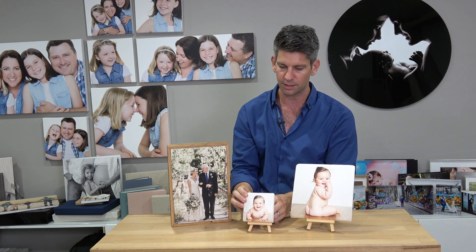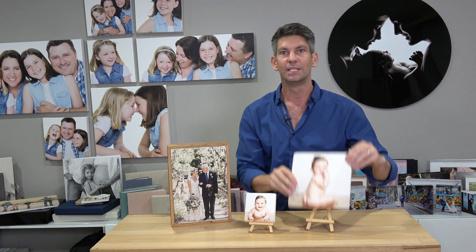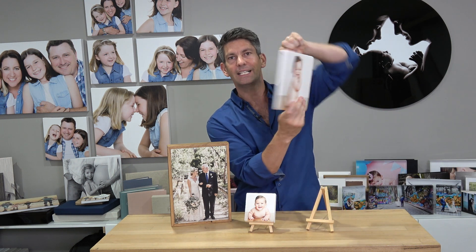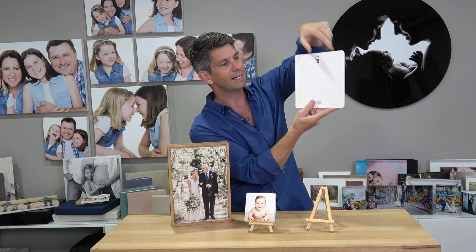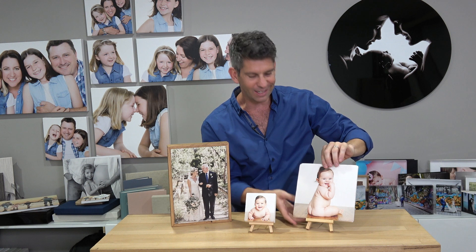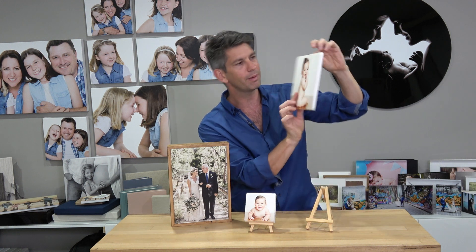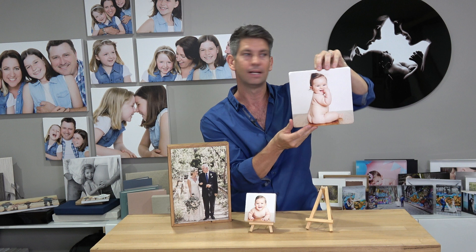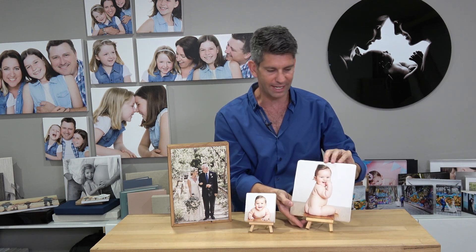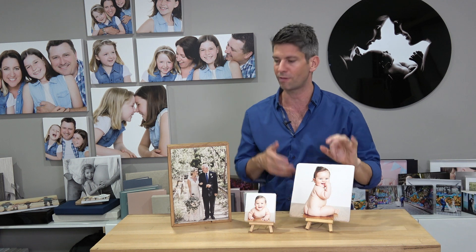And then you've got the tile. This tile here is really nice. This is $45. Again, it's got a little hook on the back. It's great to put on an easel. I just think it's a little bit small on the wall, but maybe if you had four or five or nine of these it would look sick. In terms of your desktop art, it's great for an easel. It's great for your grandma.